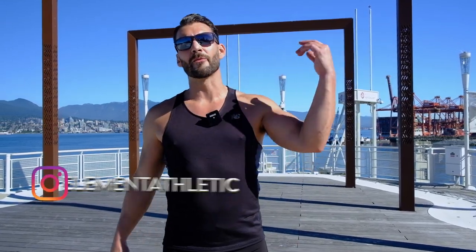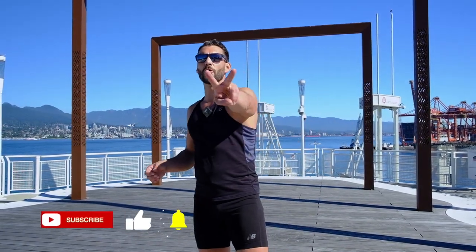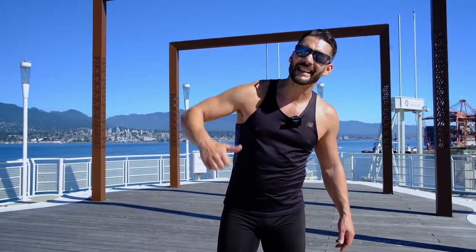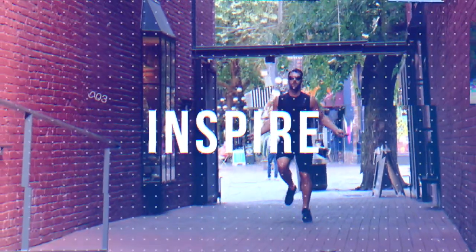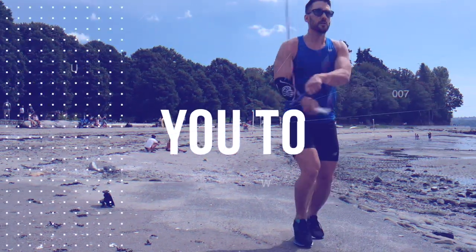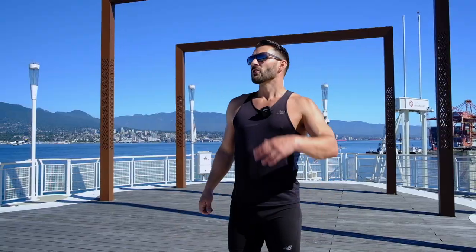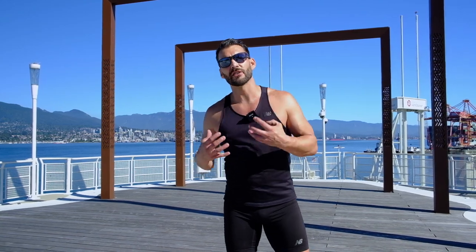What's up Jump Rope Nation, this is your man Jumping Rope, Levi James, and today we're talking about the differences in the boxers that we look at to gain inspiration from, mainly two amazing athletes, Floyd Mayweather Jr. and Iron Mike Tyson. What I'm talking about here today is the difference in their jump rope skills and training.